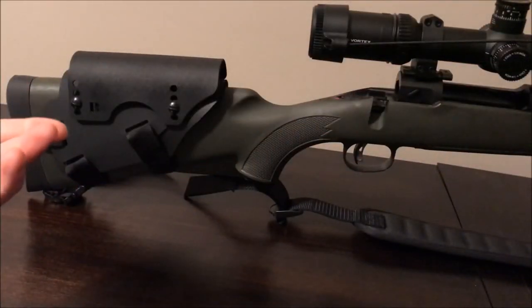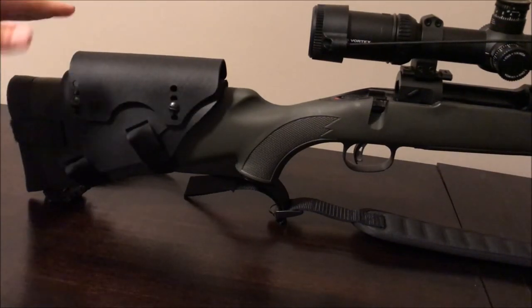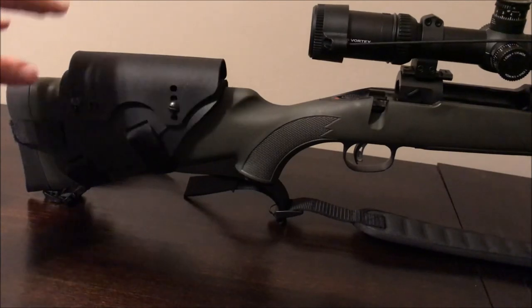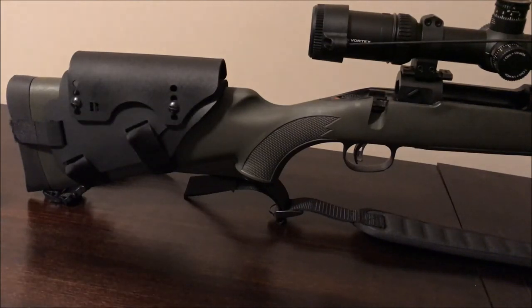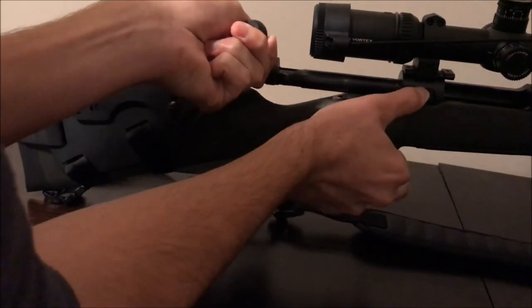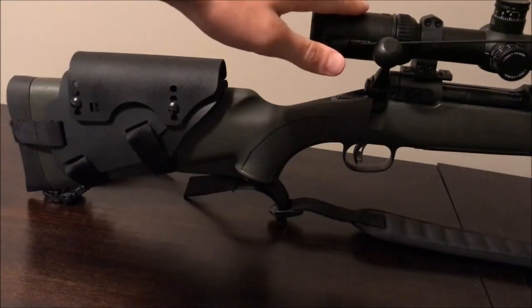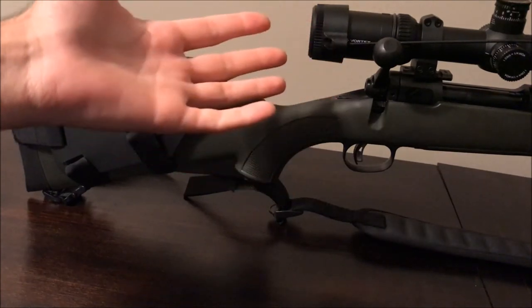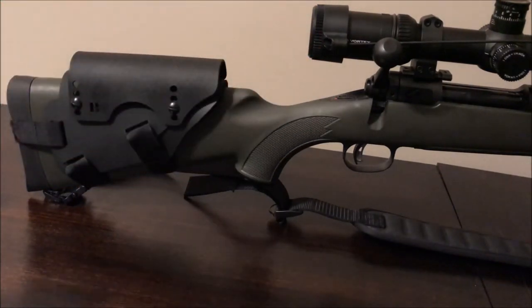Generally you take your bolt out and push a cleaning rod all the way through to clean. With a traditional fixed higher cheek weld stock, you can't do that easily — there's no clearance for the rod at the right angle. Since the Bradley Cheek Rest is removable, you just take it off and clean easily. That's a nice option to have. Also, if you want to try out different scopes, you don't have to buy a new stock to get the right cheek weld, since every scope is a different height depending on your mount setup.